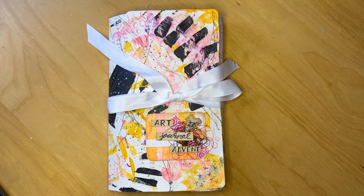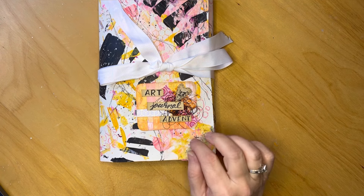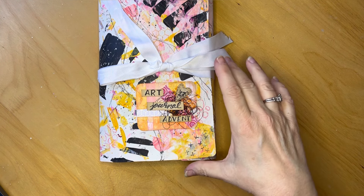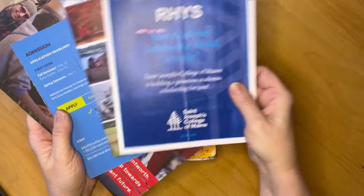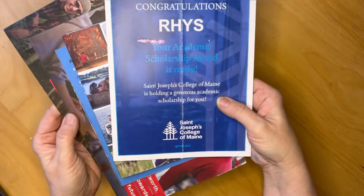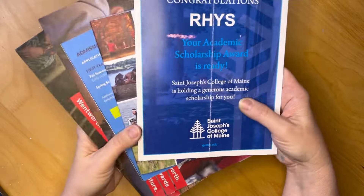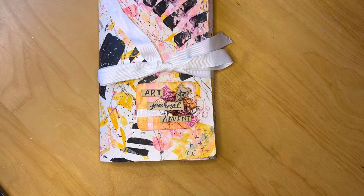I've done it now for a couple of years — I think this is my third year — and it's really been enjoyable. There is a reel on my Instagram page on how I made the journal itself. It's compiled of all of these marketing materials that my son received during his college and university search last year, so the paper is such nice quality.